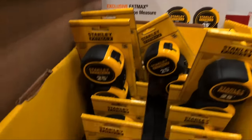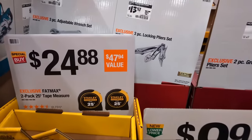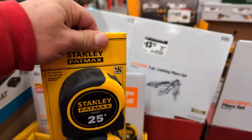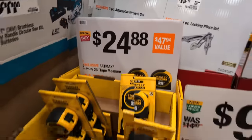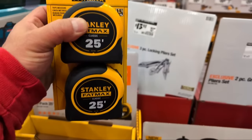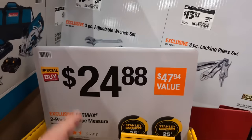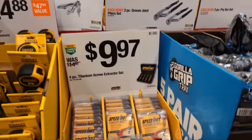At $24.88 they still have those two-packs of Stanley FatMax tape measures. If you love FatMax, you're paying about $5 more this year than previous years. There is a difference between these tape measures compared to what you've been buying in years past - I think there's a better choice here in the store that I'll share with you in a moment.